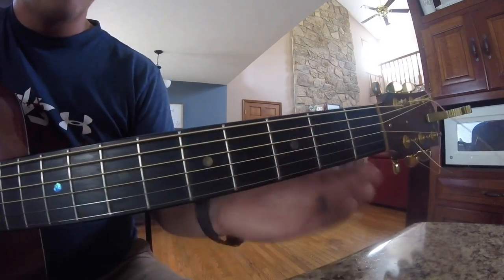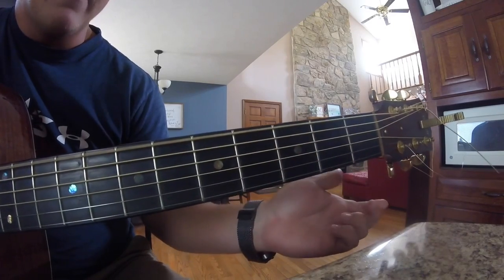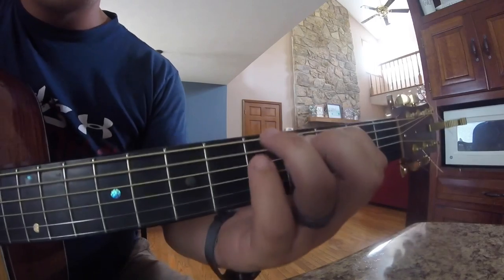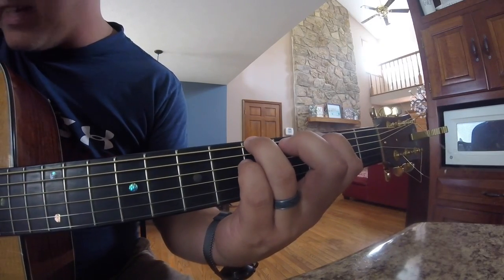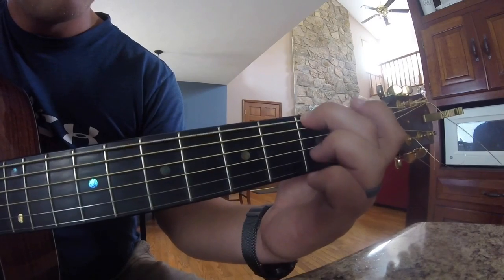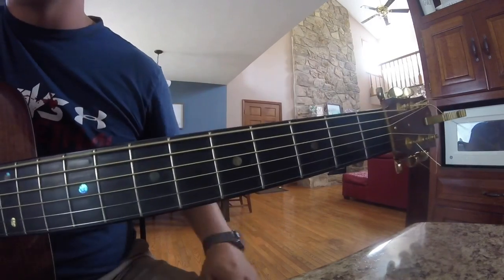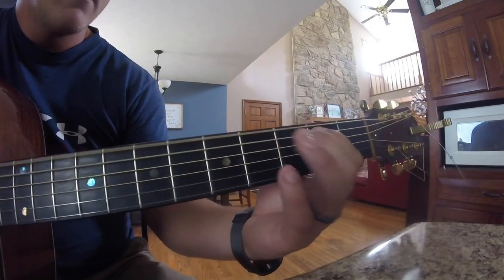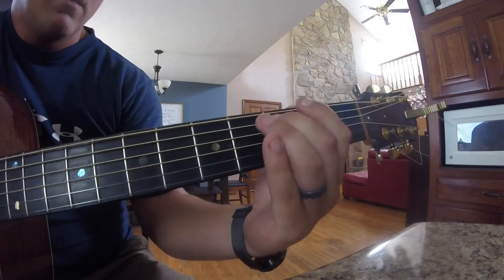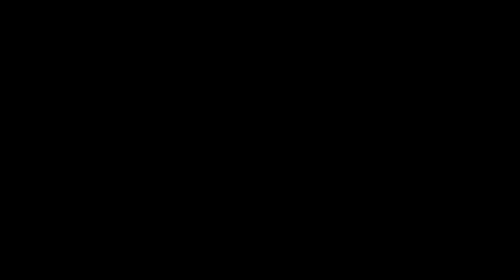Now I'll play that all the way through. Then all you're going to do is go on the 3rd fret A string, hit it and pull off. Go to the 5th fret on the top string, hit it and the D string open, and then just bend on the 3rd fret top string and hit it open. And that's all there is to it. I know it sounds complicated, but once you figure it out it's really easy. So I'll play it full speed for you.